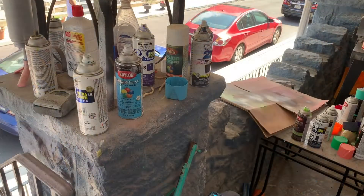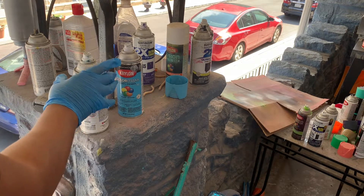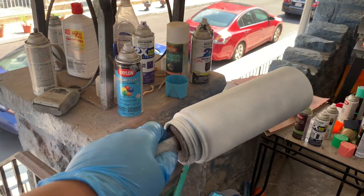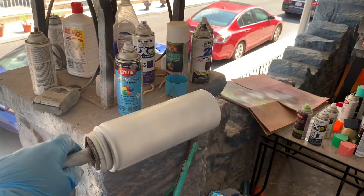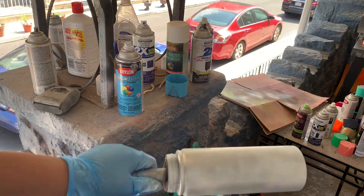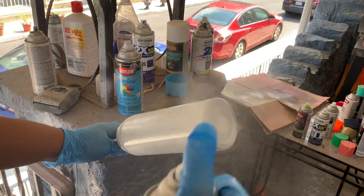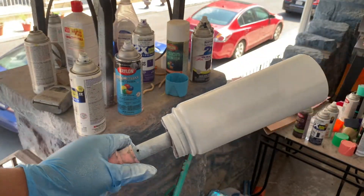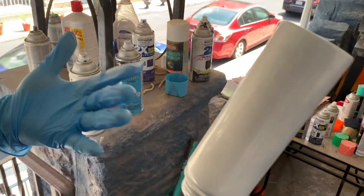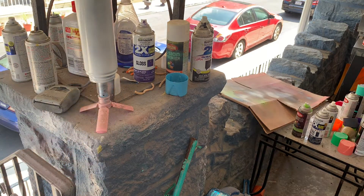I let this first coat dry for a bit and then I'm going around with coat number two. I'm trying to be a couple inches away so that I can get really good coverage but not be too close to make it drip. Since I'm doing other colors on top of this, the base is pretty good. We're going to do a couple of different blues because the person this is for has blue as their favorite color. Quick dry and then we're going with the blue.